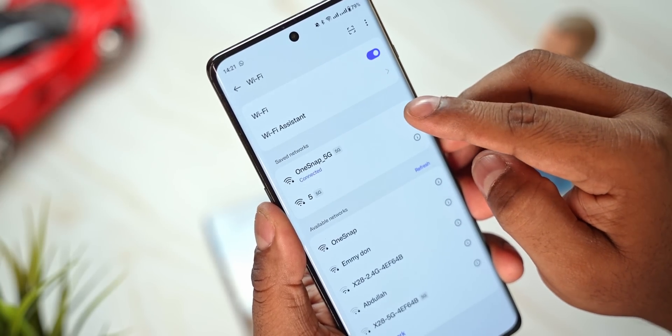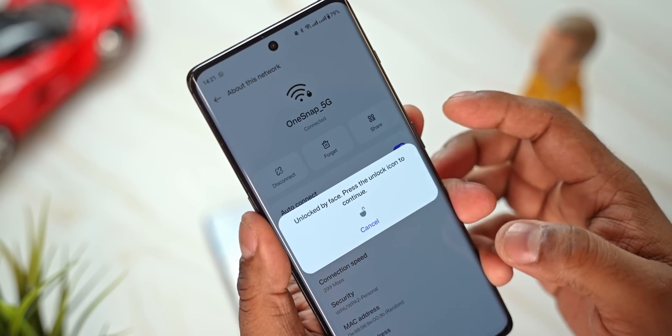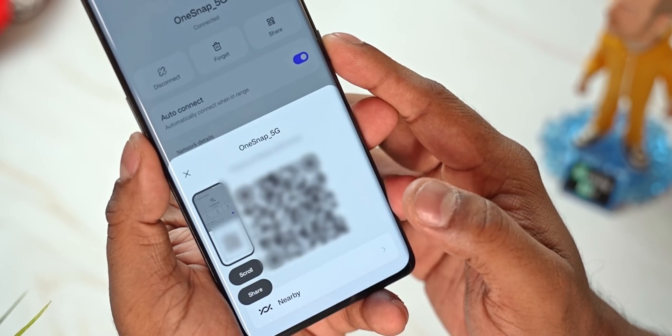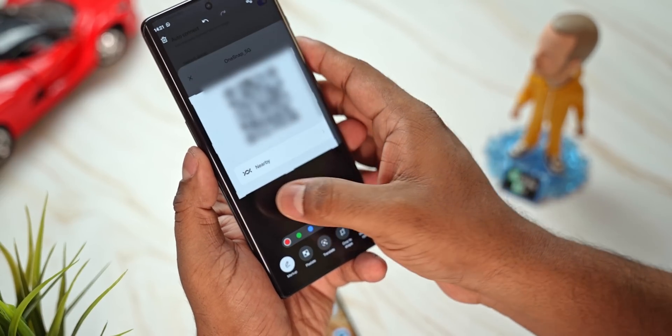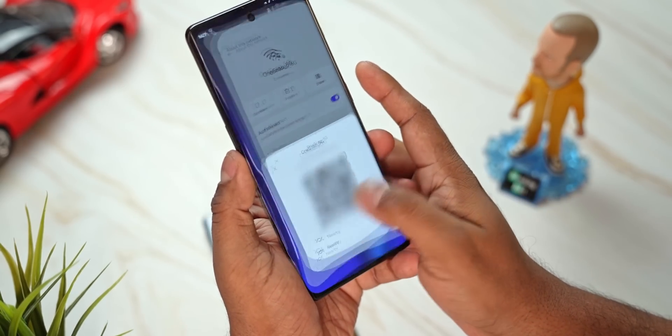The alternate way of going about this: you can just screenshot the QR code and share the screenshot with anyone wanting to join your network. They simply use any QR code scanner to read it. So going into WiFi, tapping on the connection, selecting Share — the QR code is right here. Take a screenshot with the volume down and power shortcut, go into the screenshot, crop in, and now you can share it any way you want.